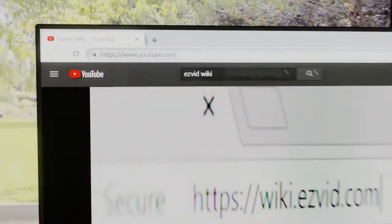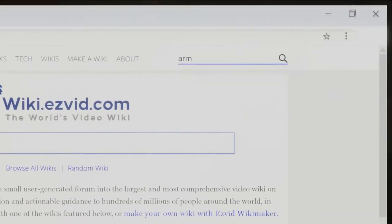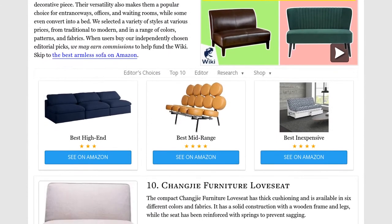Our newest choices can only be seen at wiki.easyvid.com. Go there now and search for armless sofas, or simply click beneath this video.